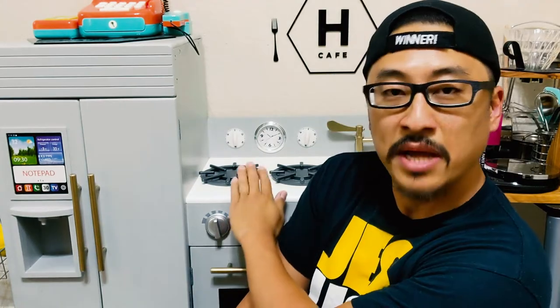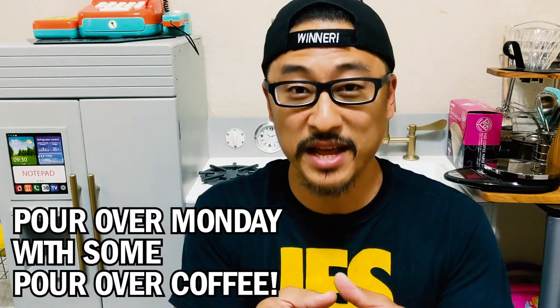I try to get some nice gear and do a little bit of my own renovation. Monday is the first day of the week and usually the hardest day because you're getting back into the grind of work. So Pour Over Monday is gonna help you pour over Monday with some pour over coffee.